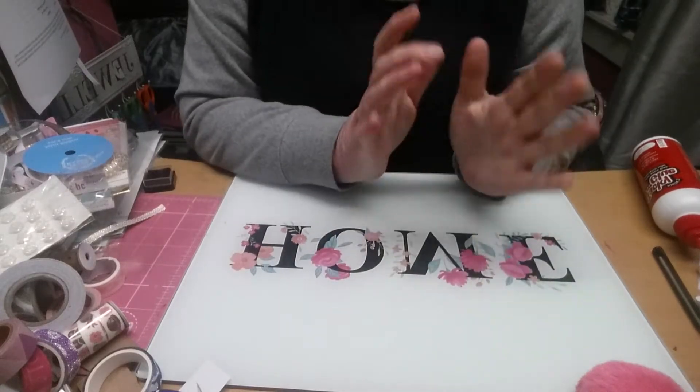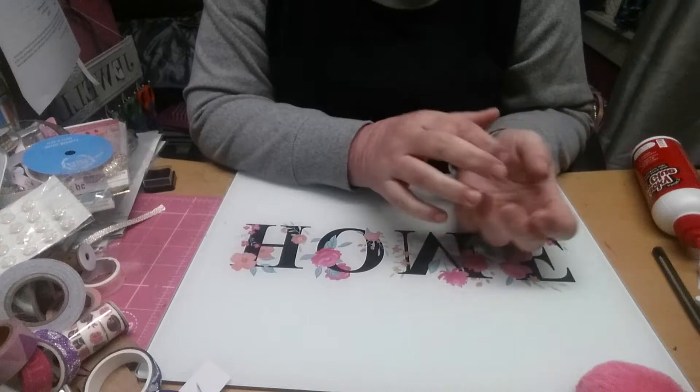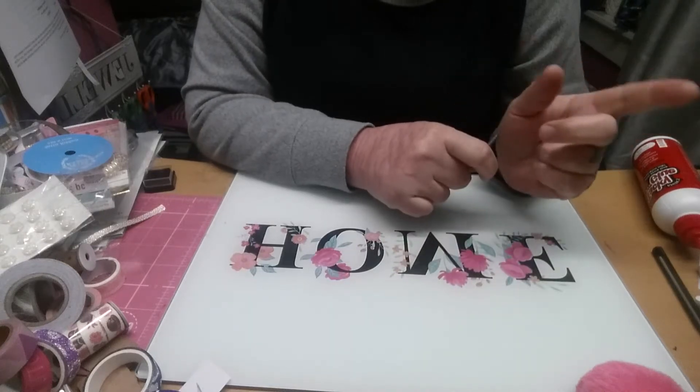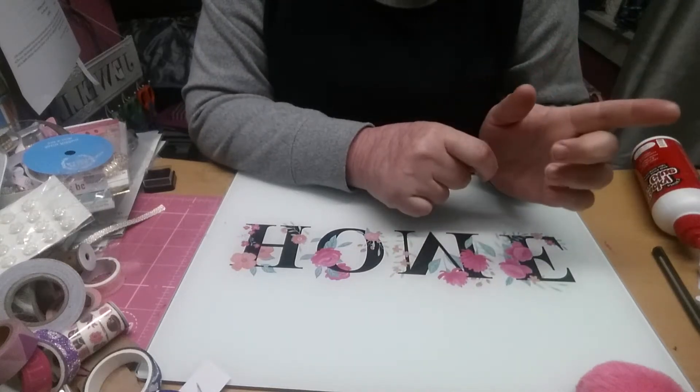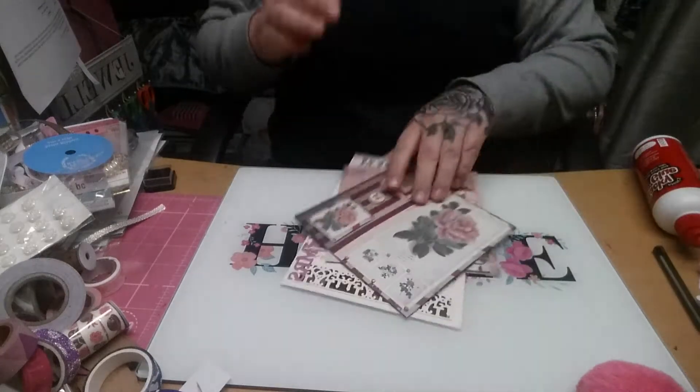Hey everyone, welcome back to the channel. I am popping on with a project share of some cards I've been making. Some of them I've made over the last couple of weeks, most of them I've made over the last few days. I just wanted to share some of them with you.